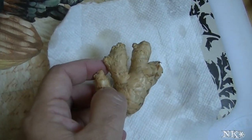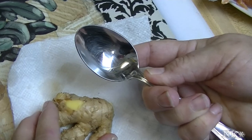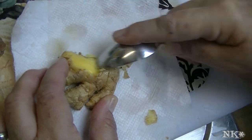When you get ginger like this, don't take your paring knife and try to peel it because it's really difficult to do it that way. I have a super easy way — take a spoon, just a plain old eating spoon. Turn it over and then just start gently scraping.